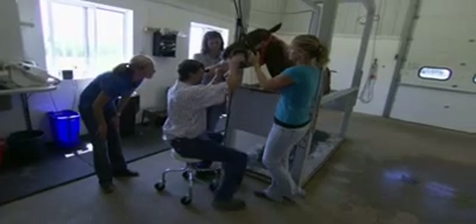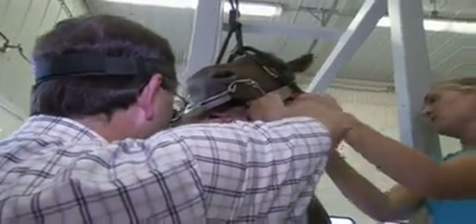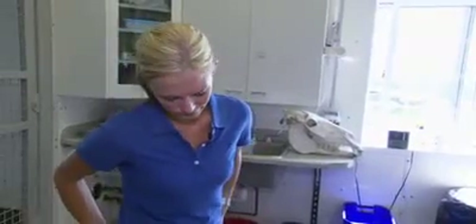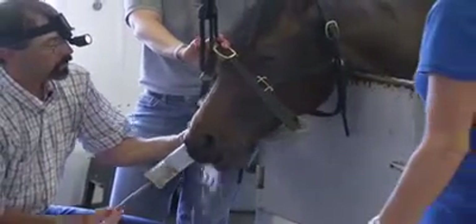She's got one wolf tooth right here, and that's just a very small little tooth that doesn't really serve a purpose, but it will cause discomfort to the horse when you put a bit in their mouth. So we routinely take those out. Now we're going to rinse her mouth and she'll be finished. We'll see you next time. Thank you.